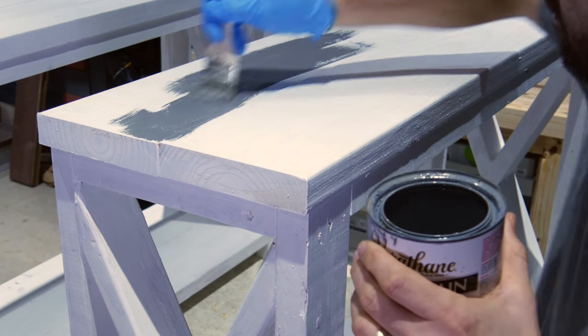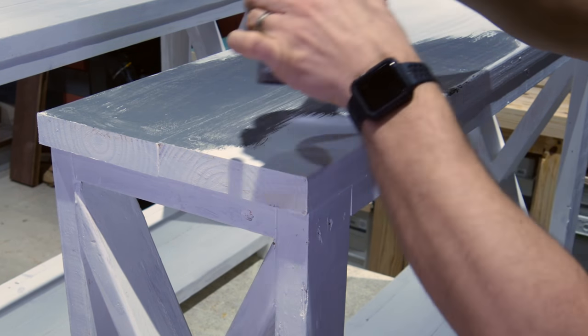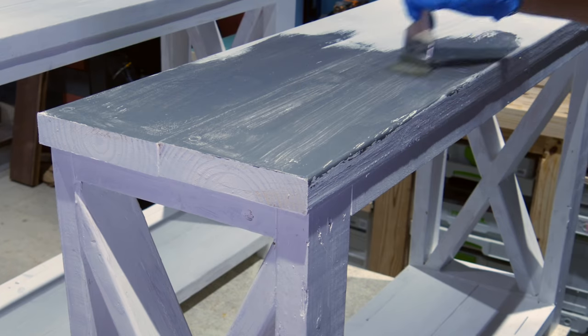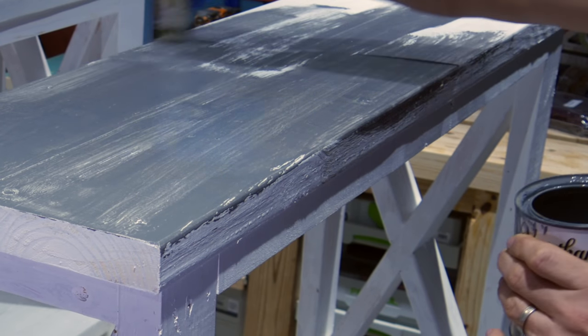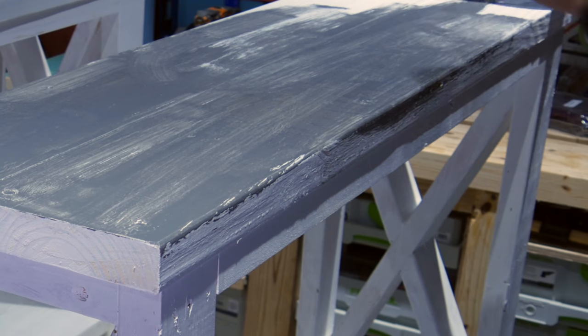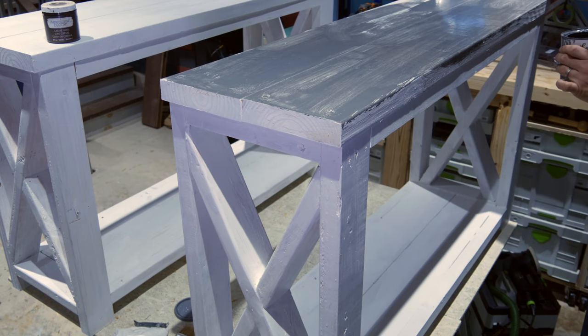Both console tables were made from scrap 2x4s and 2x6s I had laying around the shop. I painted each console table with one coat of cheap semi-gloss white paint. I like to use semi-gloss paint when distressing furniture because it doesn't absorb stain or wax as much as flat or matte paint.